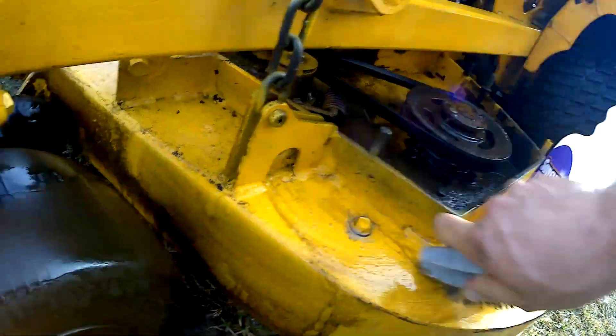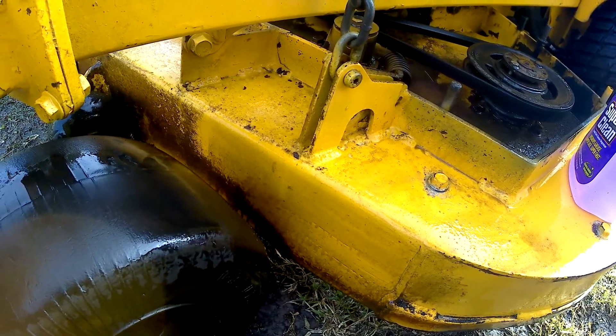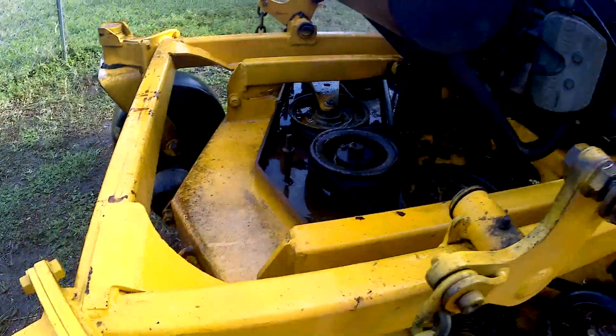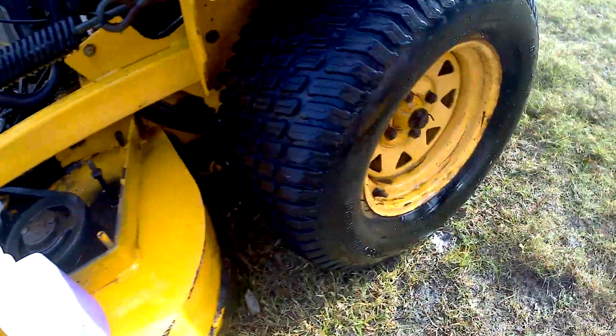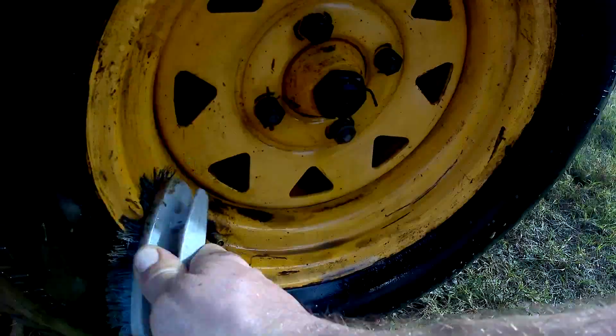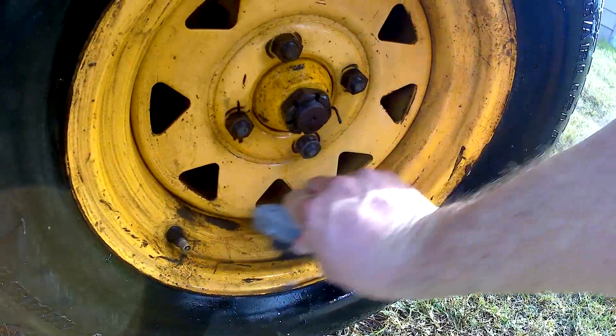So, you know, don't throw anything away or don't think you have something too dirty or that you just can't ever clean it. Try some Super Clean and some scrubbing instead and we'll see what you can do. Let's see if the wheels are coming — yep, that's pretty good. A little scrub back and forth.